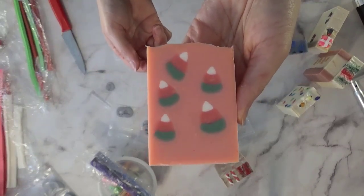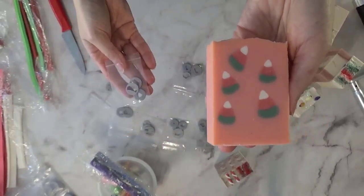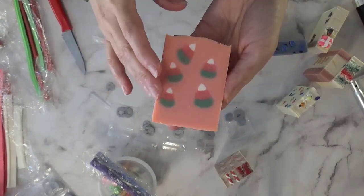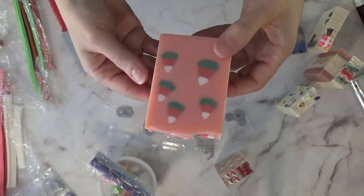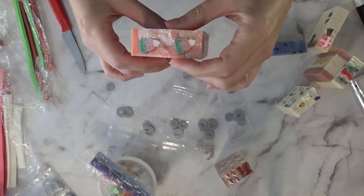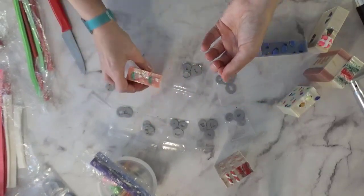I have two sizes: one for the 18 millimeter extruder and one for the 23 millimeter Fimo extruder. After that I started playing around with more shapes and making soaps.